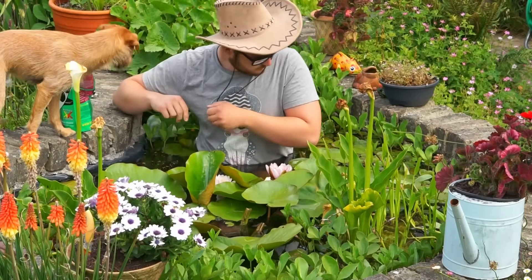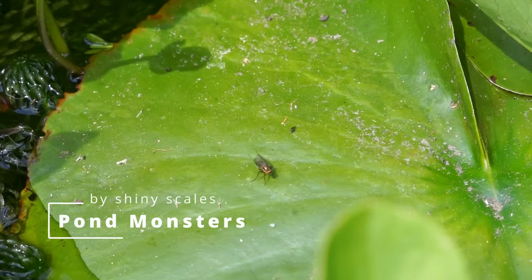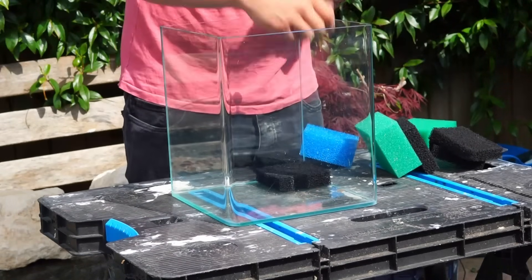The best thing about having a pond is the variety of creatures inside of it, and I wanted to bring those inside. So it was time to make an aquarium that represented them, which would mean that I could bring them in and look at them during the day. So it was time to get started.